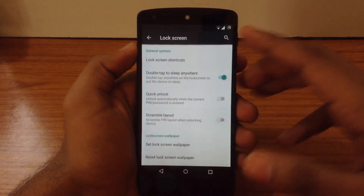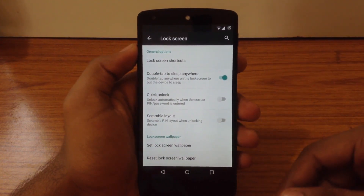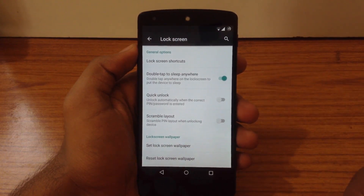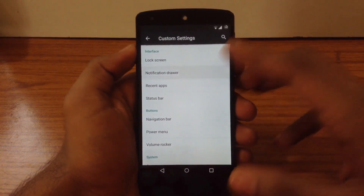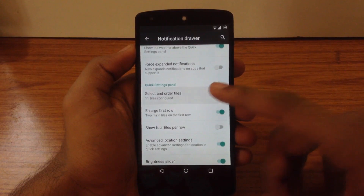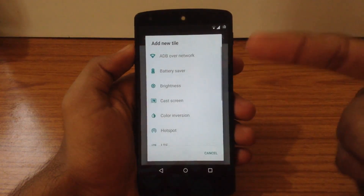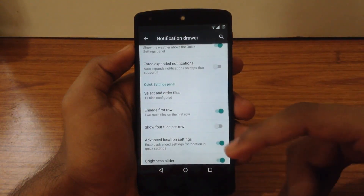The first option is Lock Screen. Here you can customize the bottom shortcuts, enable the double-tap-to-sleep anywhere feature, and customize the lock screen wallpaper. The next option is Notification Drawer. Here you can enable quick pull-down and smart pull-down for the quick settings panel. You can also customize the order of tiles and add or remove any tile as per your choice, along with other customization options for the quick settings panel.